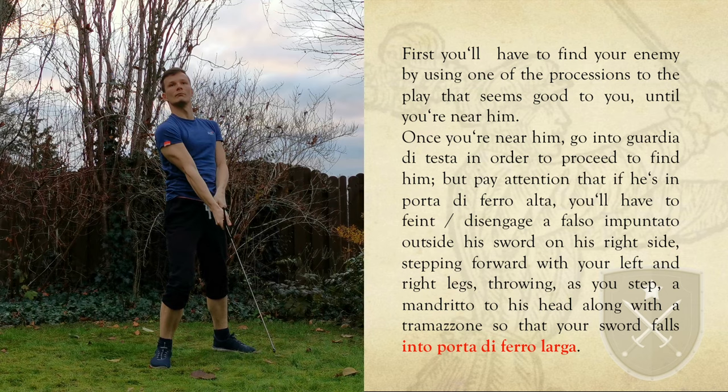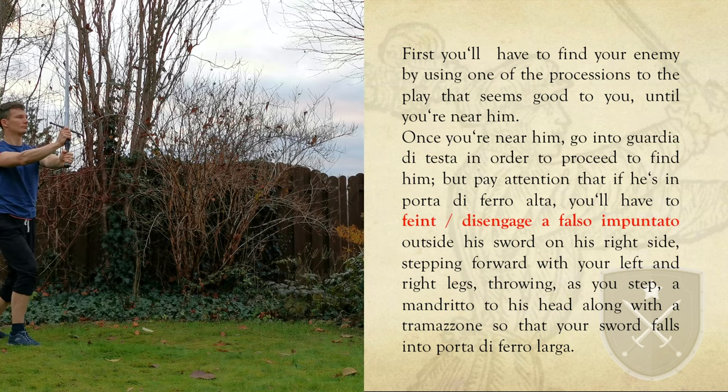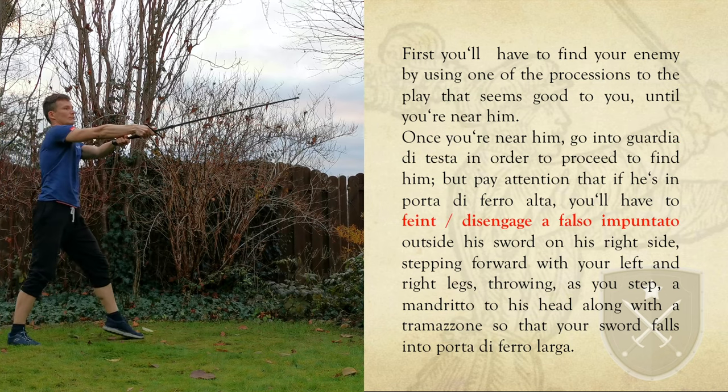You end in Porta di Ferro Larga: right leg forward, hands on the left of your right knee and the sword pointing towards the ground. Strike the Mandritos through their head and sword to open the line for the following Tramazzone.